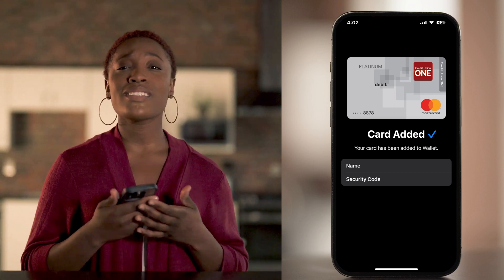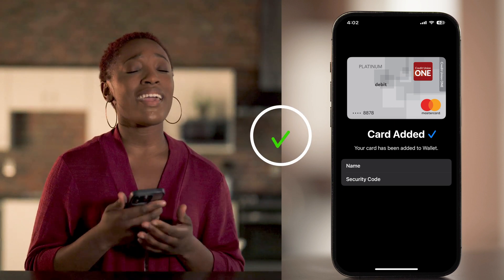And that's it. Your phone is now your wallet. You're ready to shop and pay cash free.